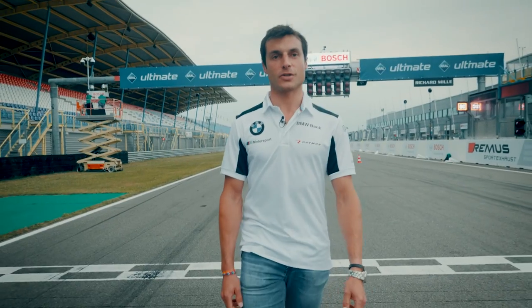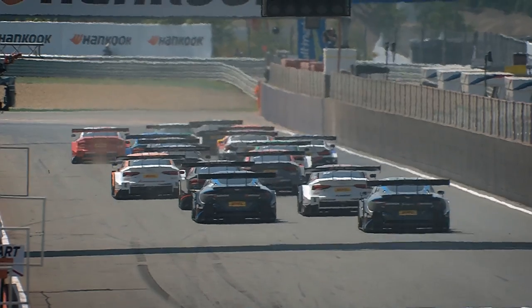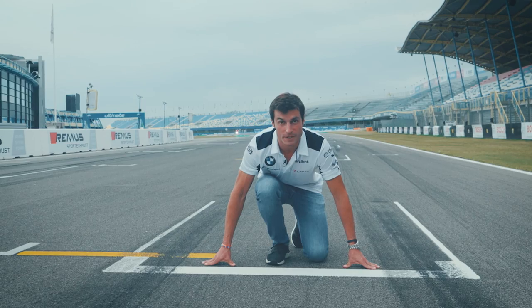Hi, I'm Bruno Spengler and I'm going to show you today how to do a start in DTM. Start is very important in sport, but especially in DTM.